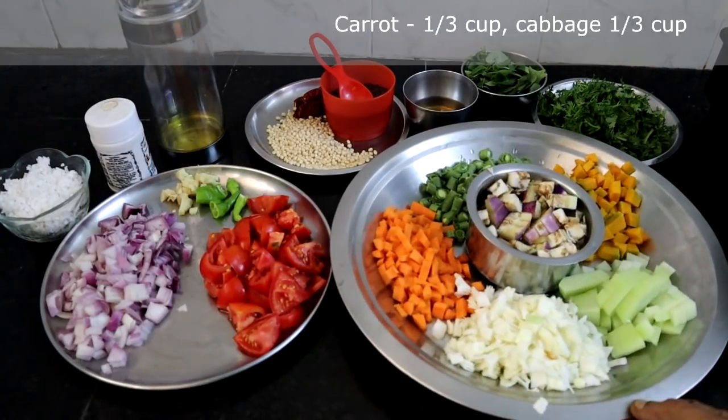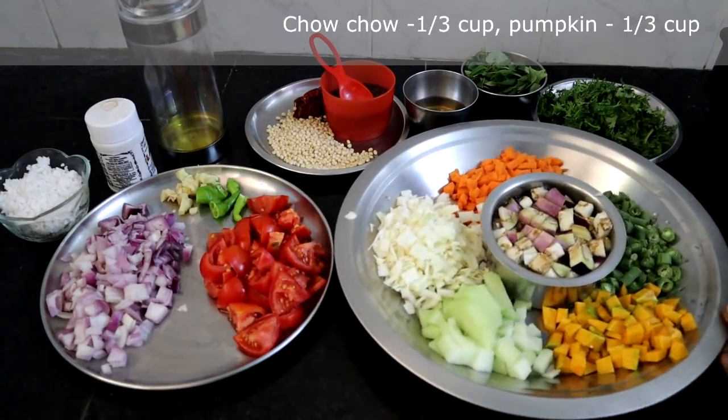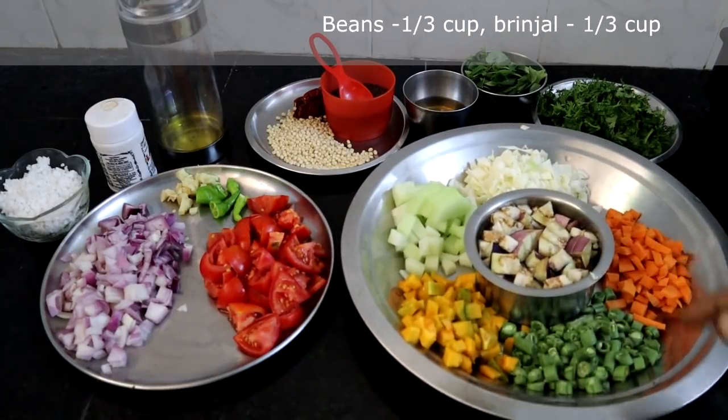I have taken carrot, cabbage, chow chow or chayote, pumpkin, beans and brinjal.